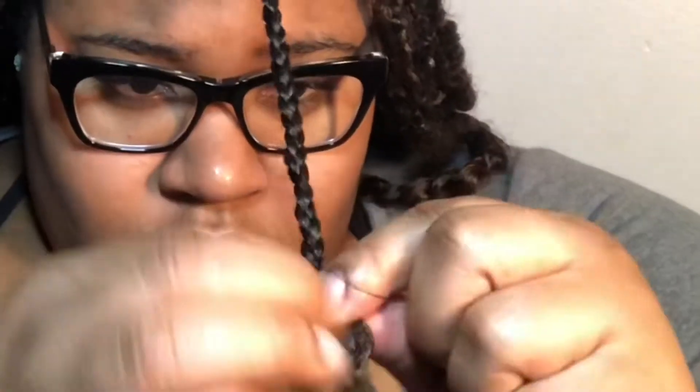Once I got to the ends where my natural hair was, I braided a little past that, put Jam on my hair so it wouldn't unravel, then took the extension hair and knotted it around so it stayed. Then I twisted, and I had no issues with it coming out or staying in place.